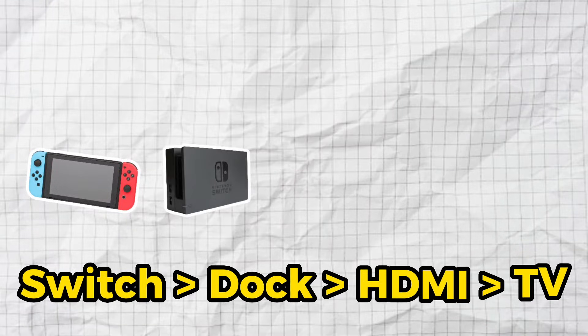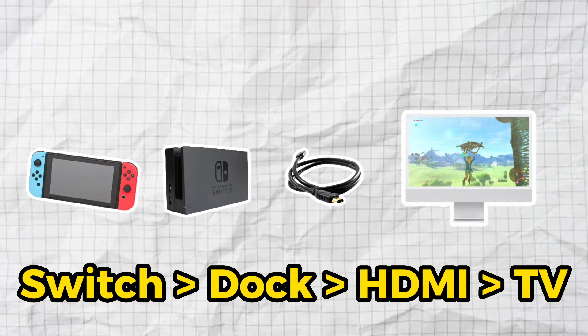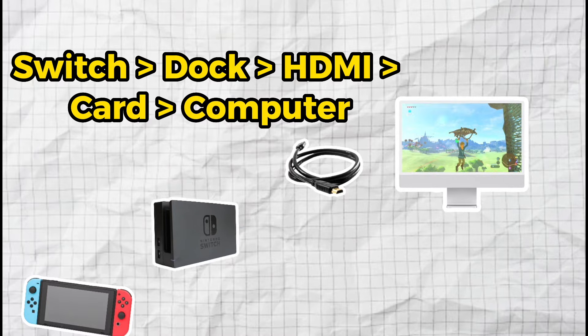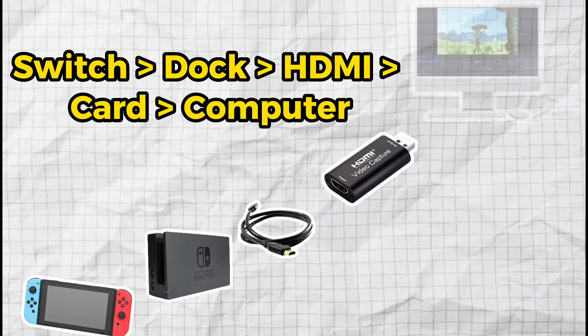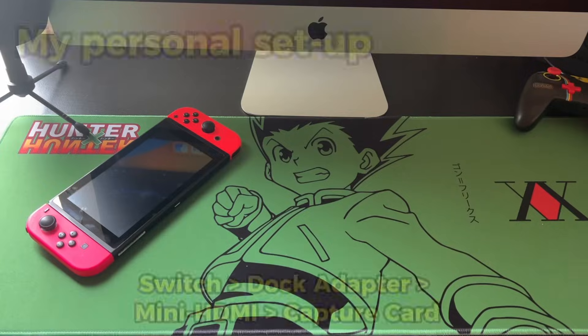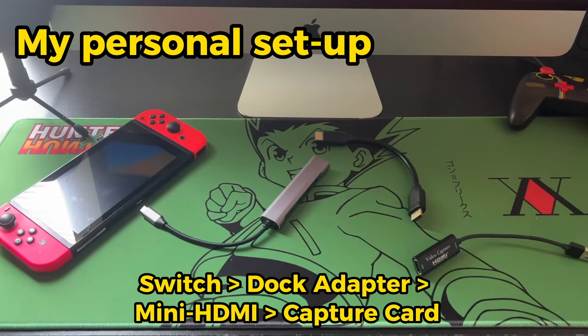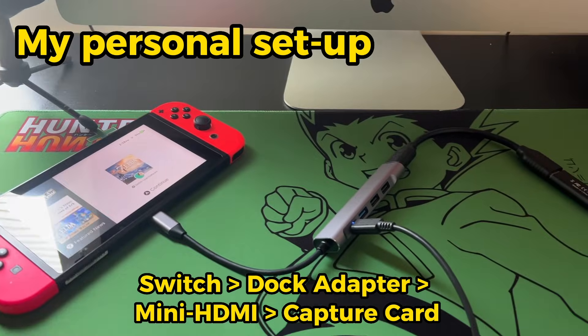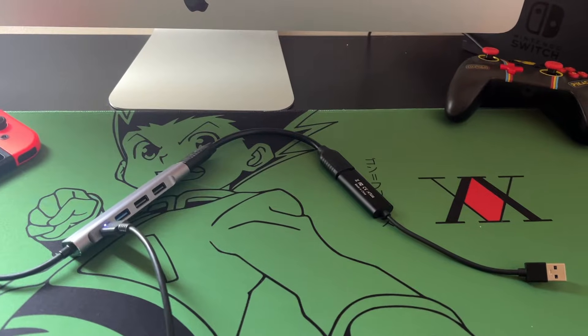How does it work? Normally, when you use your Switch while docked, you send a video signal to your TV via the HDMI cable that comes from the Switch dock. All we're doing is hijacking that HDMI signal and running it through a capture card instead. The capture card converts that into a USB signal that can be plugged into your computer, which then uses encoder software to encode that video signal and send it to YouTube or Twitch for streaming or recording.